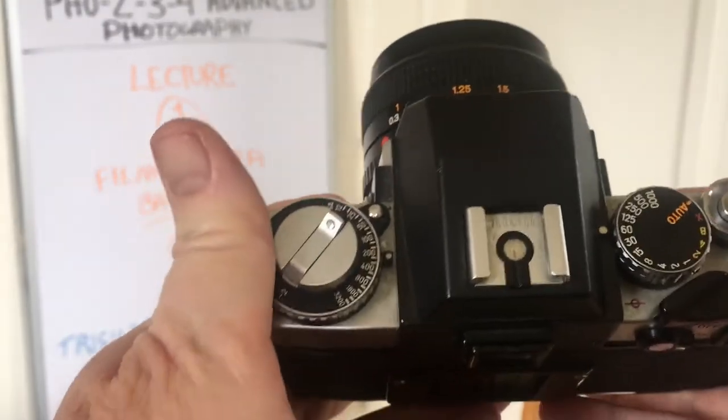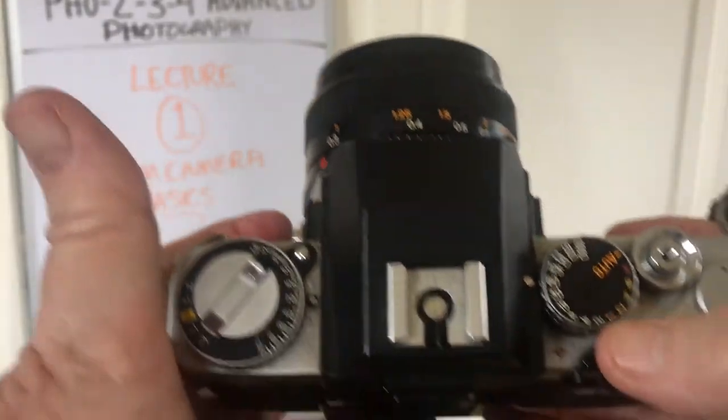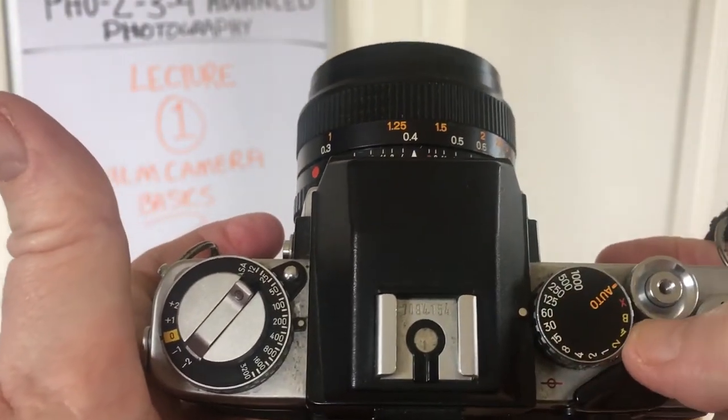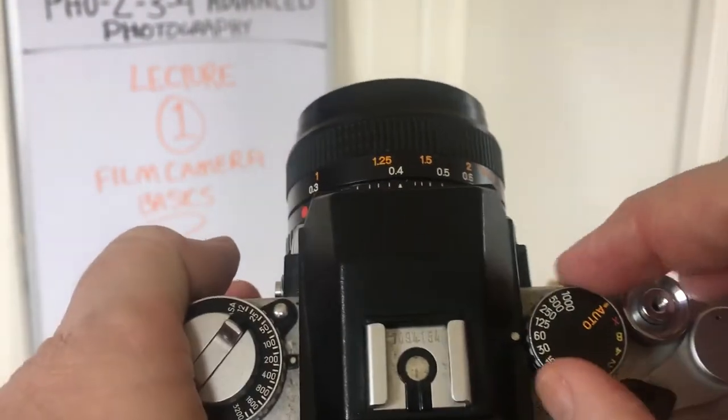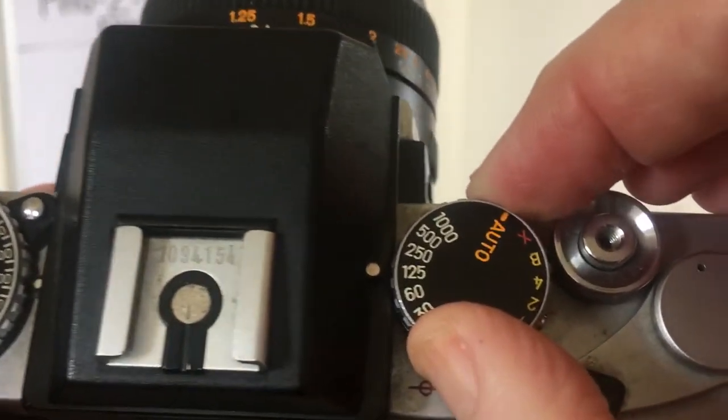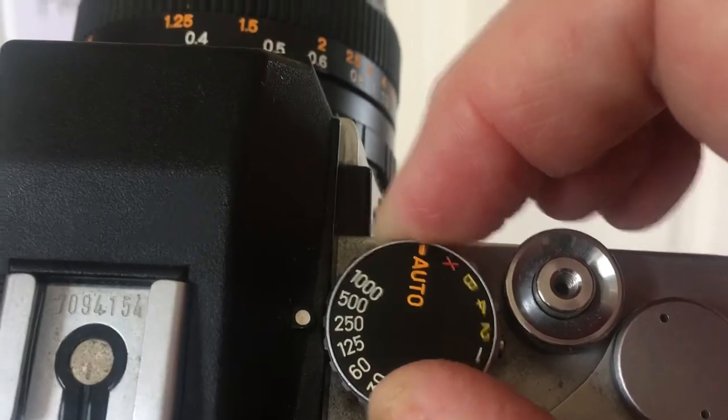You can see here that we have the shutter speed control right there. There are different shutter speeds — you can hold it up so you can see it a little better.